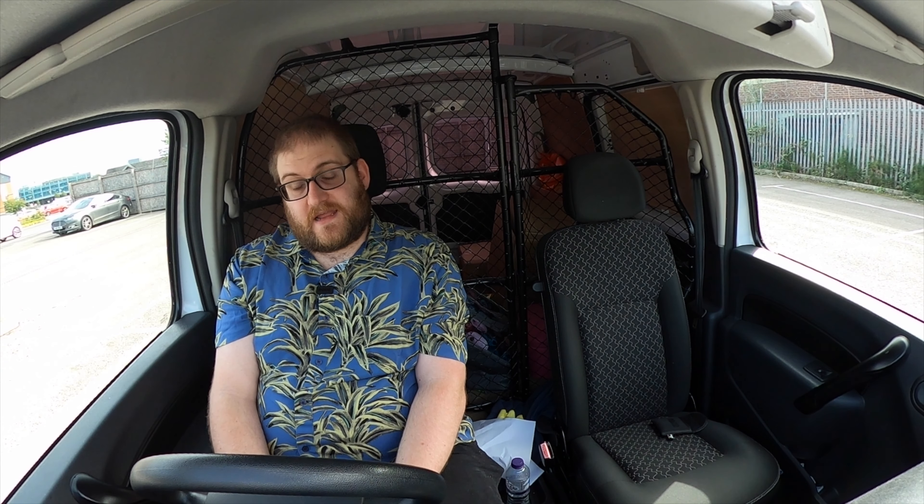But personally, I like knowing there's one in the boot. So if I ever find myself somewhere unexpectedly that I can plug in and charge, like at a supermarket, or at work, or at a client site I'm visiting, or whatever, then I can do that without having to worry, because I know I've got the cable and I know I'm good to go.